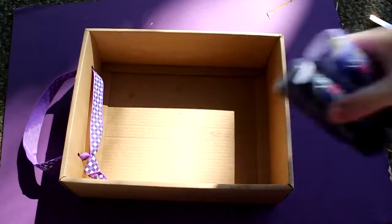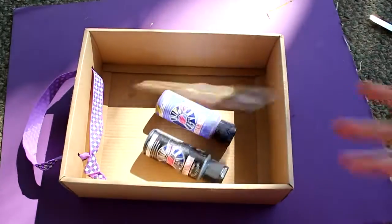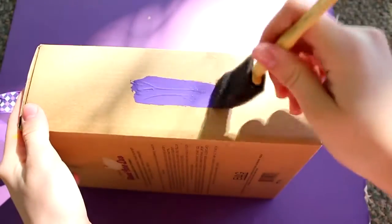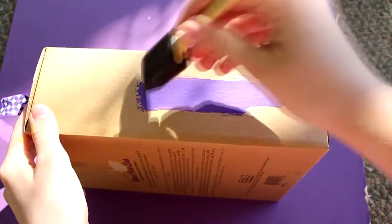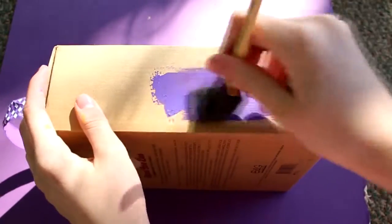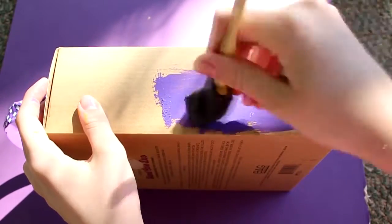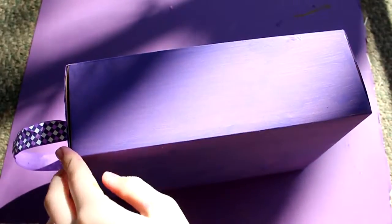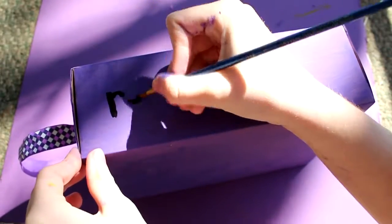For the last DIY, you will need a cardboard box, some paint, a sponge, and a paint brush. The first thing you will need to do is paint all the sides of the box your chosen color. I just chose purple, and hopefully you know how to paint the sides of a box, so I'll just leave you to that.